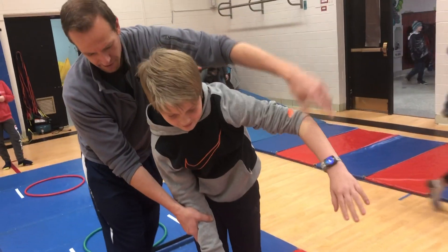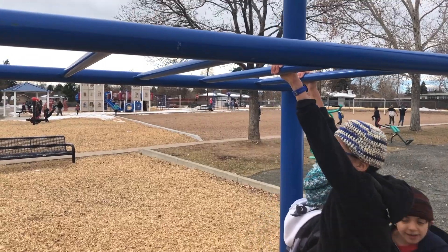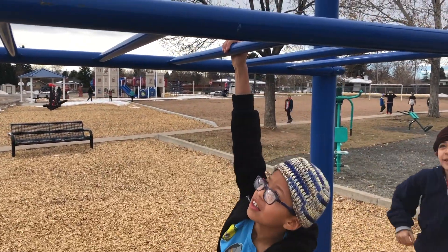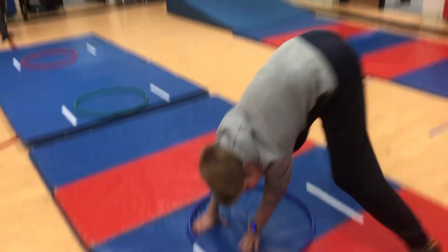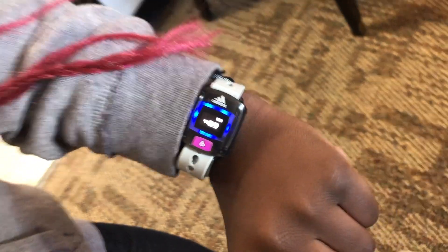I do believe that this would not have been as easy to teach the children about regulation without having the heart rate monitor on as well, because they can tie in the sensation, the feeling, and the body with what they're seeing on the watch.